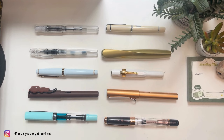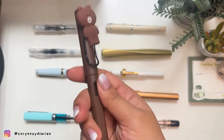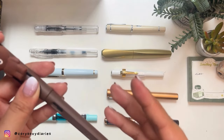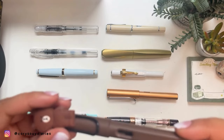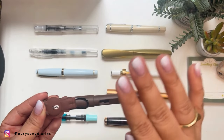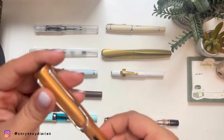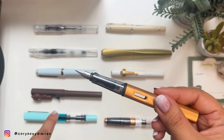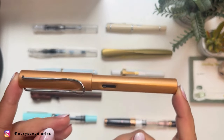Fourth on my list is the Lamy Safari. I have several Safaris — I just want to show this bear one, it's cute. If you're starting out or want to pen-able somebody without spending much, the Lamy Safari is your go-to pen. I've heard that in Germany, kids are obliged to use a fountain pen from grade one, and the Safari is always the one used. If you have a bit more budget and want to level up within the Lamy line, I suggest the Lamy Al-Star, which comes in many colors and writes noticeably better than the Safari in my opinion.